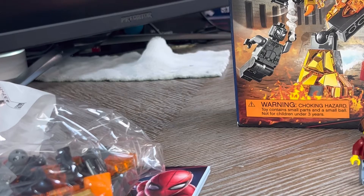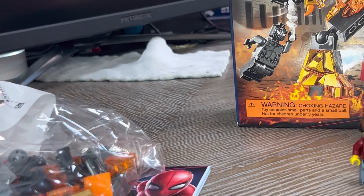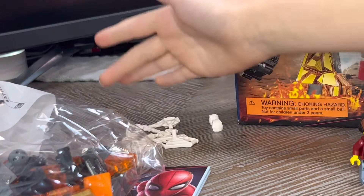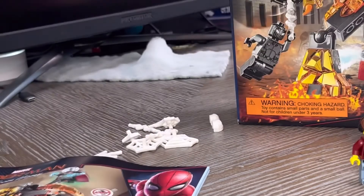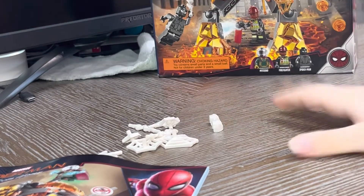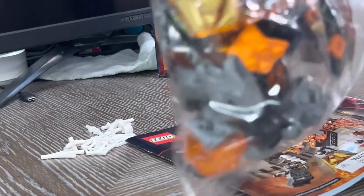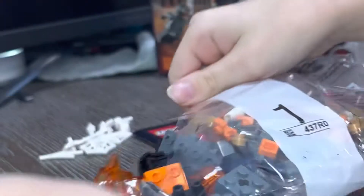All right, we got the web pieces. These are very common — these are just found on every Spider-Man set ever, all the ones that include Spider-Man. We're going to technically do the same thing, so I'm going to get out of the way, move out of the way of this box, and then we're going to get to building the set.